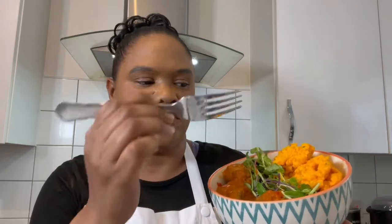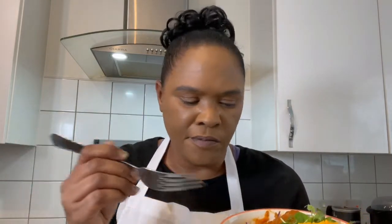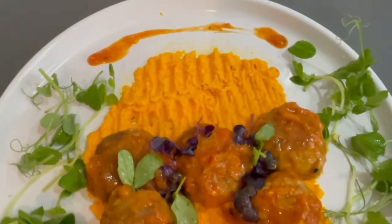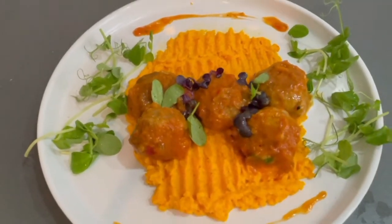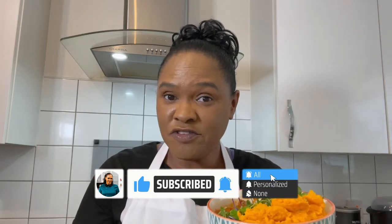This is the vegan meatballs with pea shoot microgreens and carrot mash. It is delicious — you have to try this! If you enjoyed this video, don't forget to give it a thumbs up, click subscribe, hit the red button, and turn on the notification bell so you'll see more videos just like this one. Eat good, eat clean, eat blessed. Thank you so much for watching — see you next time, bye bye!